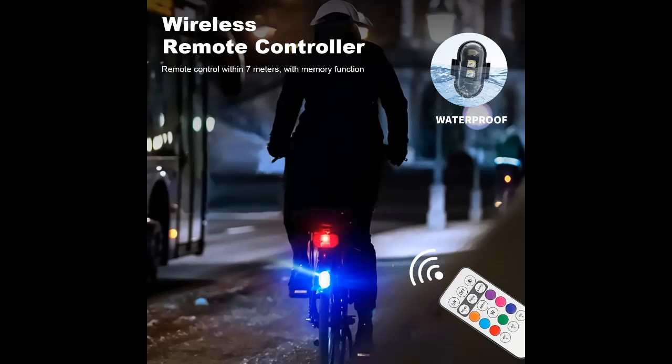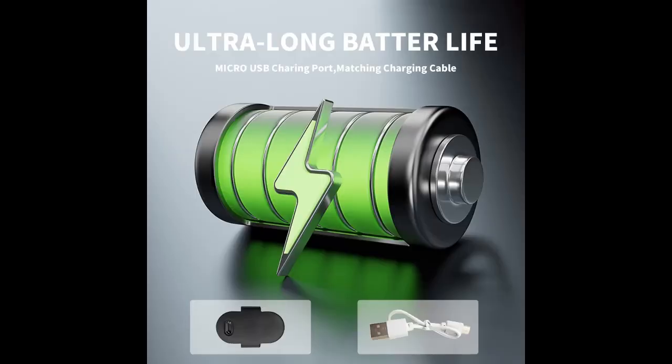8 colors and multiple flashing modes. Our strobe lights offer 8 colors: white, red, green, blue, yellow, pink, purple, and ice blue.